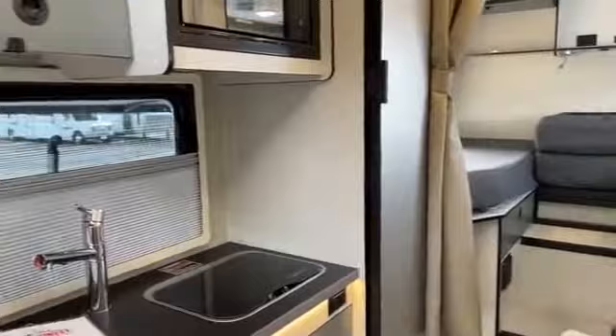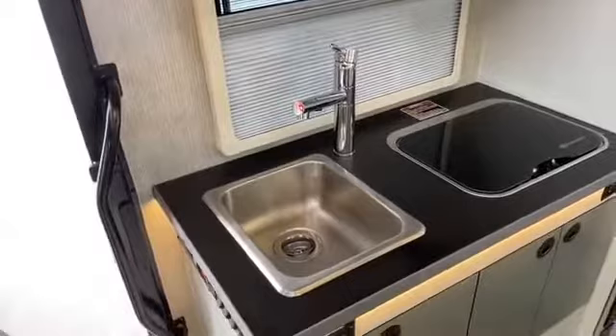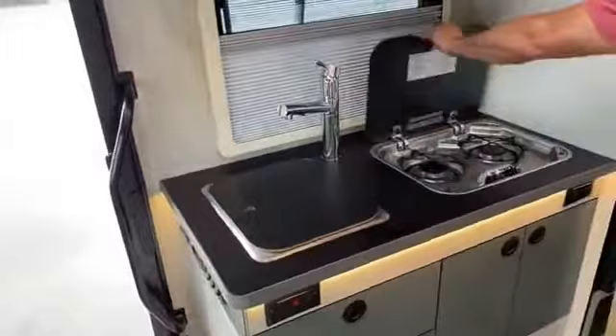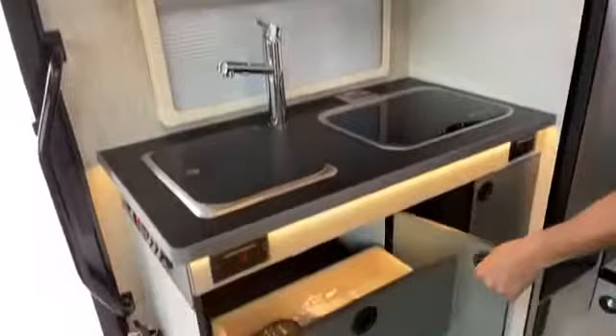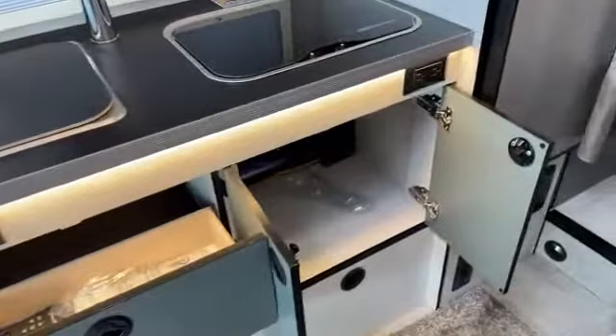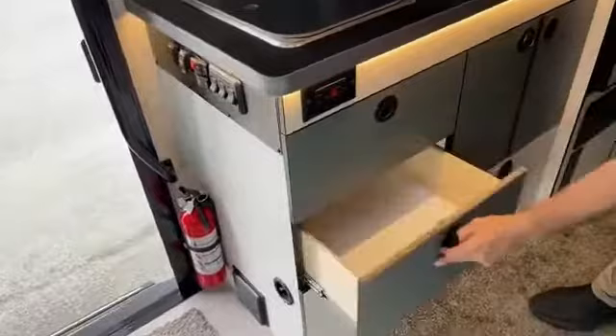If you're a skier or you like to go out and boondock, this is the right van for you — all wheel drive. Got a single sink, cutting board, then you're going to have two burners and of course a microwave. Quite a bit of storage as well. This is 23 foot in length, so it's not that big, but you've got plenty of storage for something that size. Another 110 outlet here with GFI.